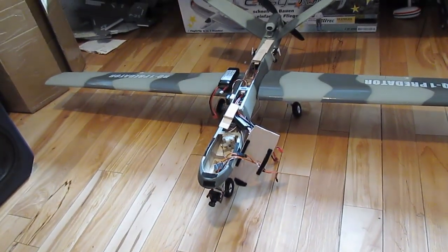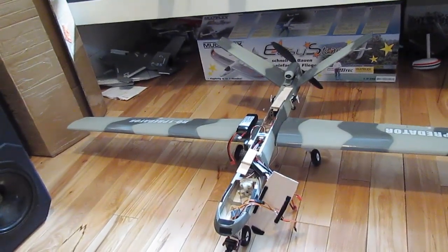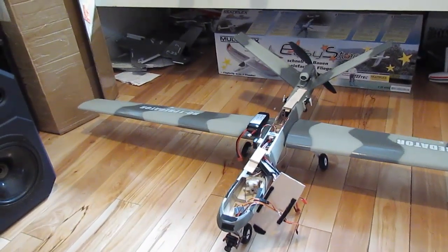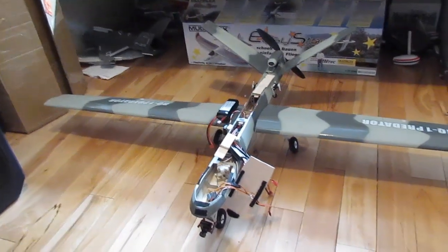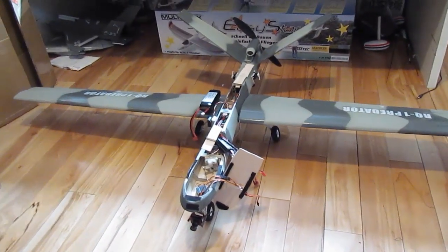Once I figure out where the CG is, I can use that to move it back and forth too. It's pretty balanced right now, but if I want to get the exact CG, that's what I'm going to use to balance it out. But it's pretty much finished — I'm going to show you guys exactly what's done.